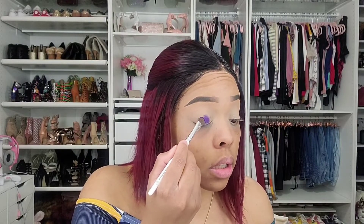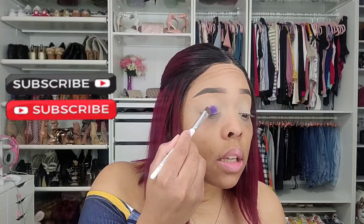We'll go ahead and get into the look. I've already prepped my eyes — I put concealer on and set that with my Airspun powder. Now I'm going to go straight into the eyeshadow. I think I'm going to go with this deep purple here and just place that all over my lid. This purple color is called Vintage — very pigmented.